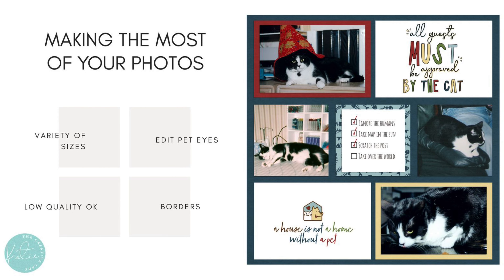When you get your pet photos together, I have just a couple of tips for you. When you're going to make a page about your pet, it's fun to include a variety of sizes of photos, and that adds some visual interest to the page.